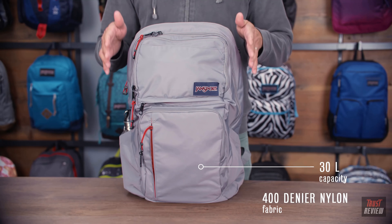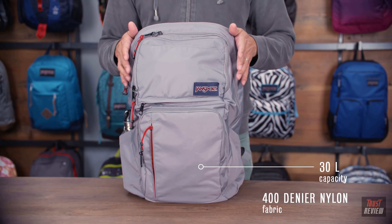This bag has 30 liters of capacity and it's constructed of a 400 denier nylon. Going around to the back here, it's a really nice plush fully padded back panel with a nice mesh on it for breathability.